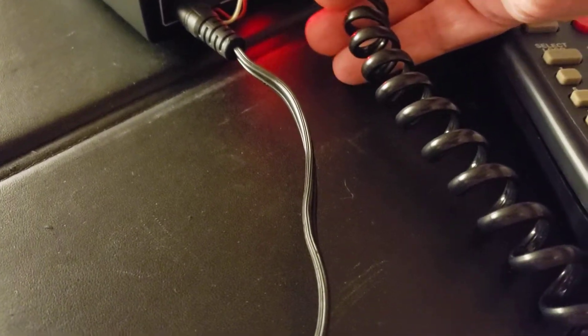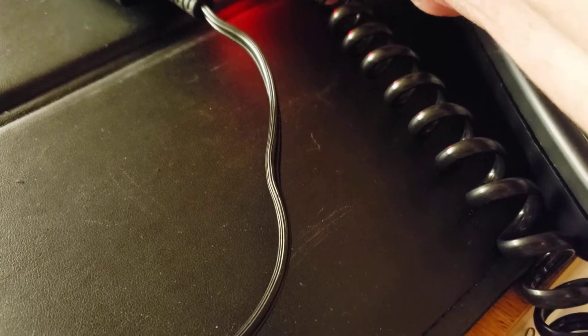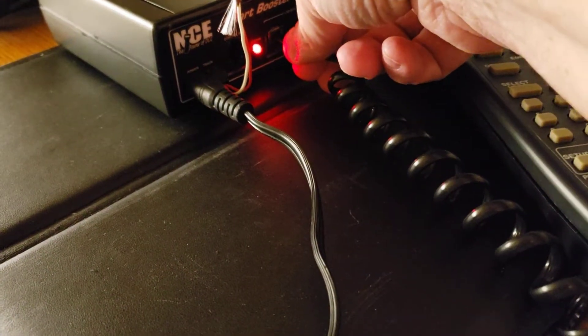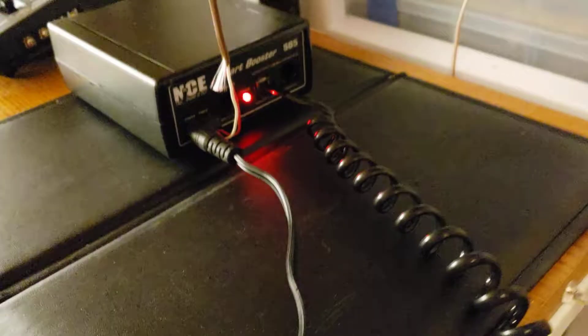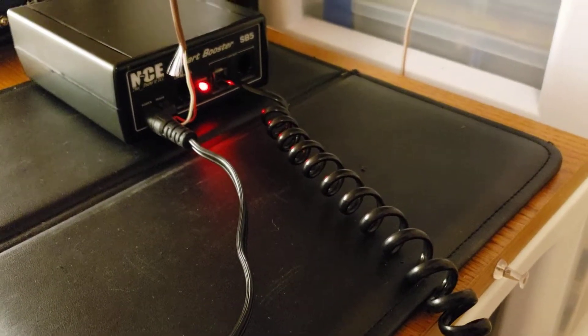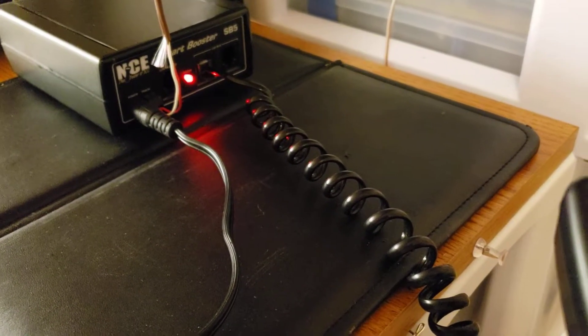ProCab is unplugged. I'm going to put the phone on pause just a second. Maybe I can do this without moving it around. Sorry I had to lay the phone down — you're going to see a little bit of black there for a second, but everything's okay.